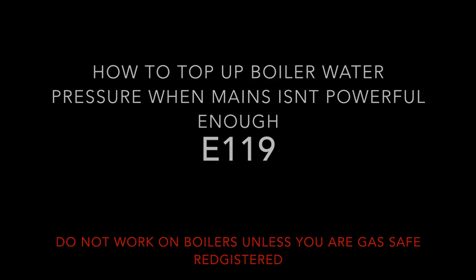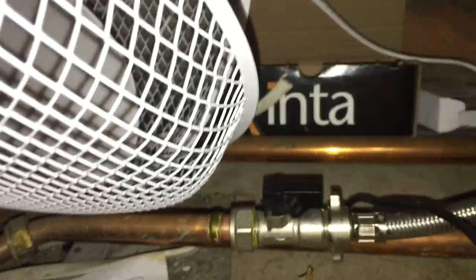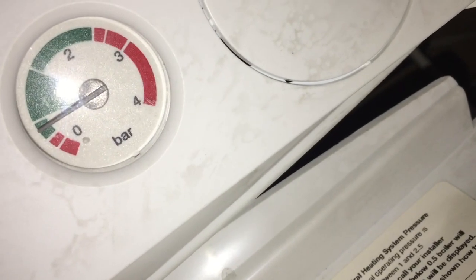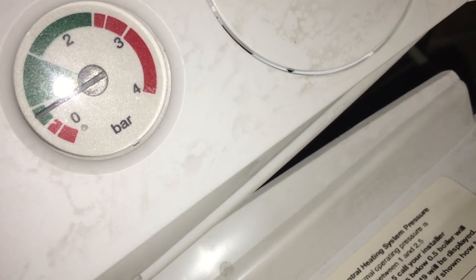This is a job where I was unable to top up the boiler pressure. As you can see, the filling loop is fully open and the boiler has an E119 fault code because the pressure isn't high enough — it's less than a bar here. This is how I resolved it.